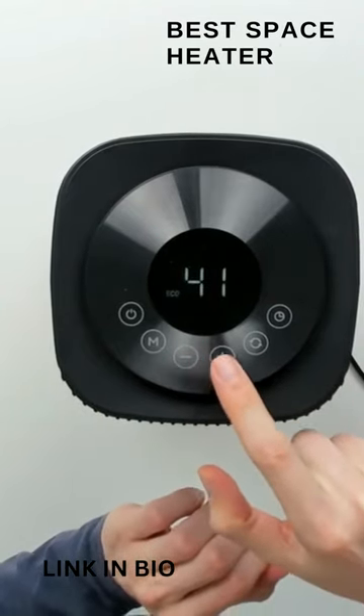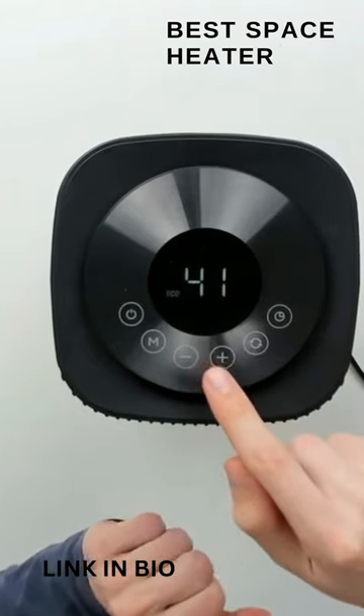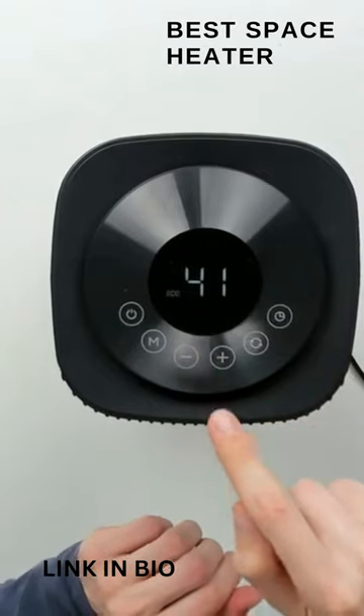So 41 is the lowest and 95 is the hottest — I stand corrected on that.